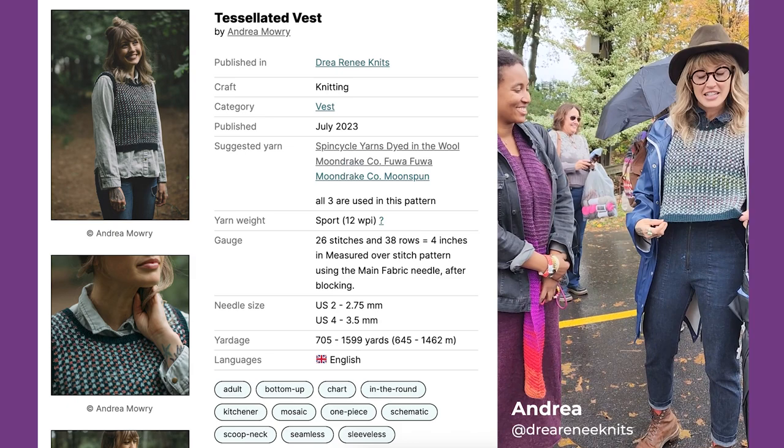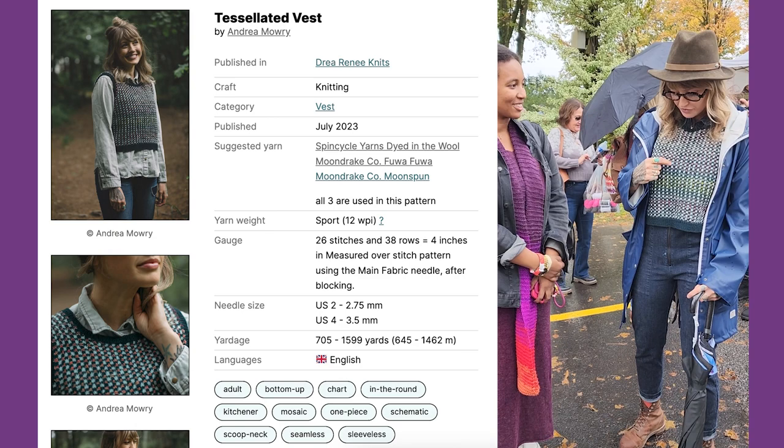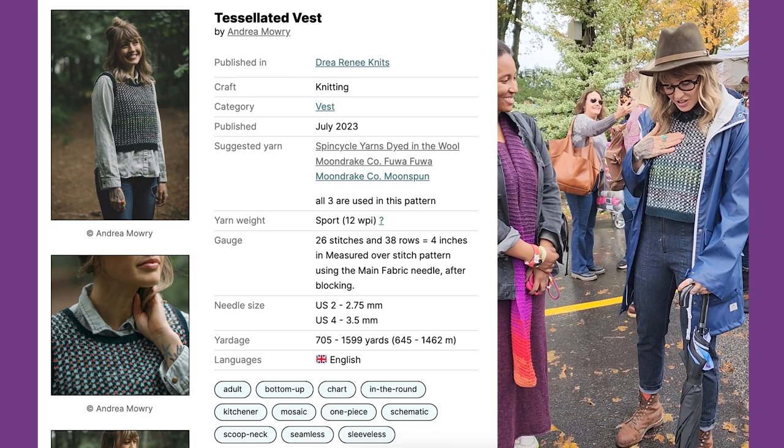So I'm wearing the tessellated vest and this is knit up in Moonbreak Hua Hua, which is this beautiful little fuzzy cash bear with a hat on it. Spin cycly yarn, stud in the wool, and then moonspot. So I made a lovely tree.